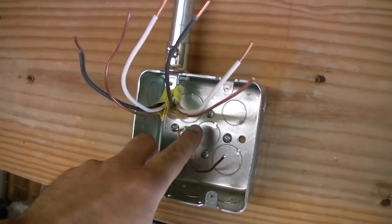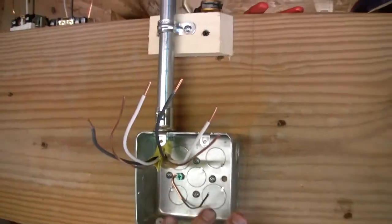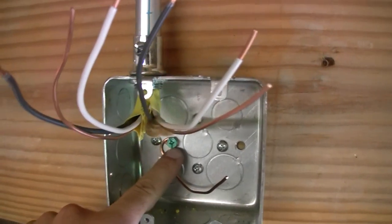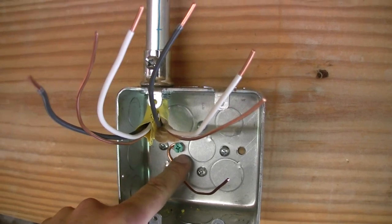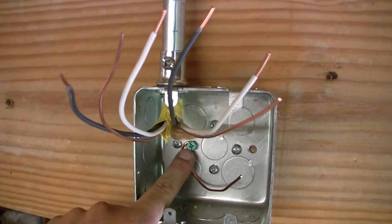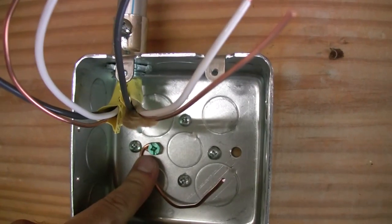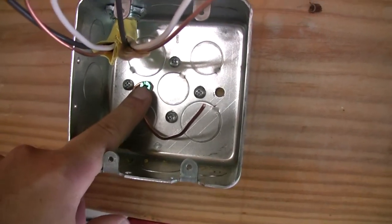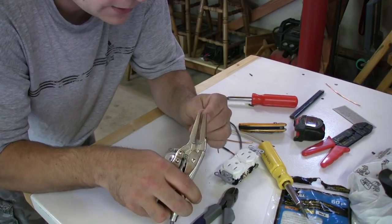Basically, anytime you do a metal box — which I'm doing up here on the ceiling for the bandsaw — there is a threaded post in the back. You just have to get a screw, and you're supposed to use the proper screw, so I went ahead and got a green grounded screw. Basically I'm going to pre-wire these outlets to go in.